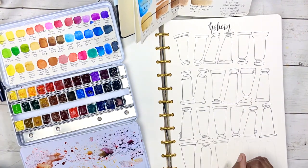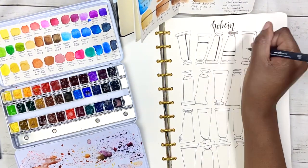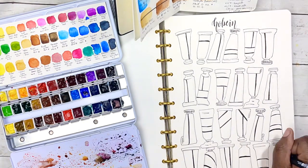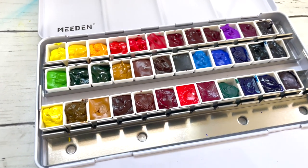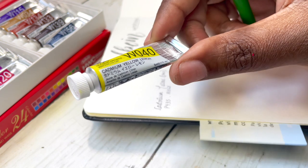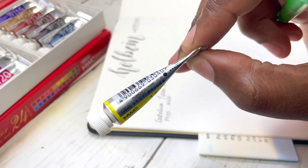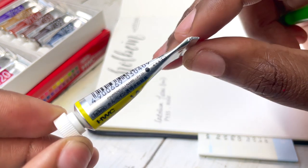In this set of 24 there are 15 single-pigment colors, three colors with two pigments, and six colors with three pigments — worth bearing in mind if you really like mixing. In terms of the colors included: three yellows, one orange, three reds, one pink, four violets, three greens, four blues, one gray, and four earth tones. The set has been out for years, but it actually says 'not for sale in the US or Canada,' likely because it includes cobalt colors and lacks the required health and safety warnings.